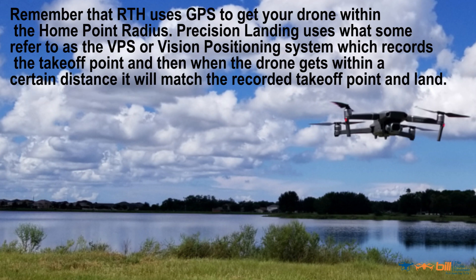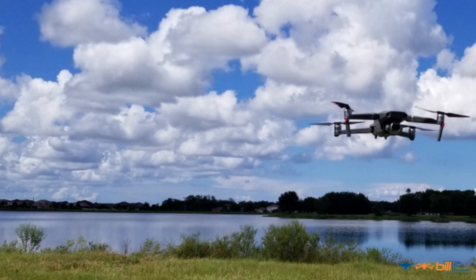Remember that return to home uses GPS to get your drone within the home point radius. Precision landing uses what some refer to as the vision positioning system, which records the takeoff point and then, when the drone gets within a certain distance, it will match the recorded takeoff point and land. Let's watch a video of the Mavic 2 using precision landing.